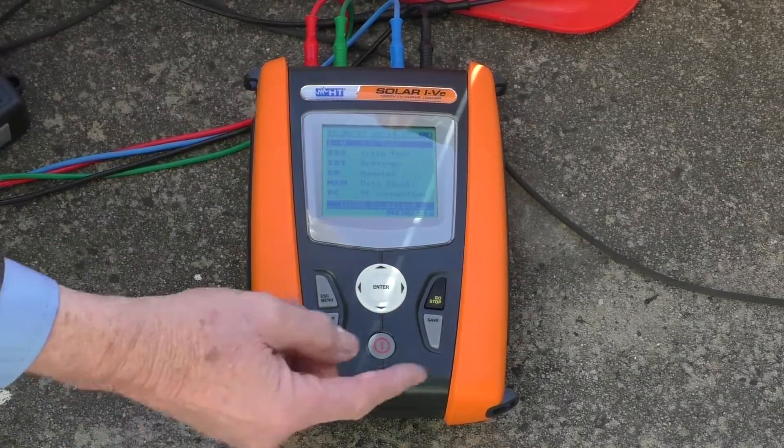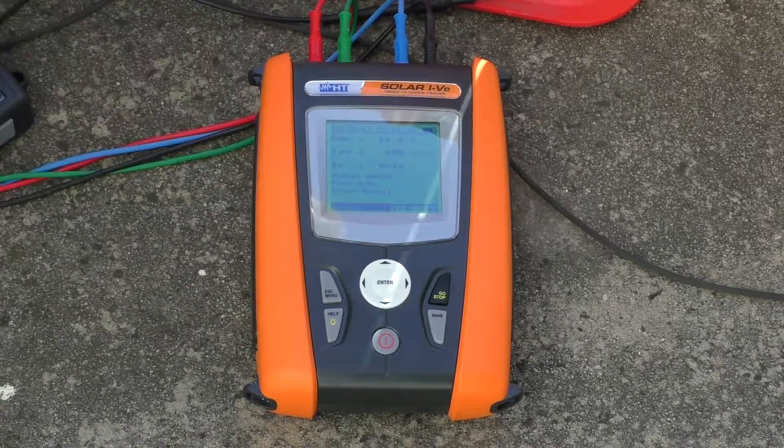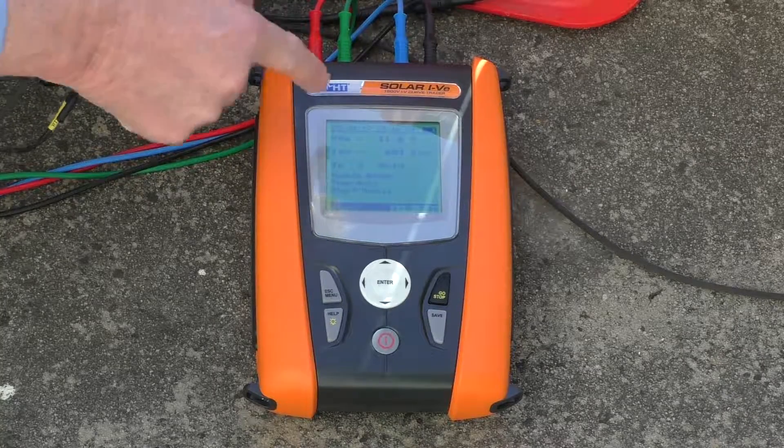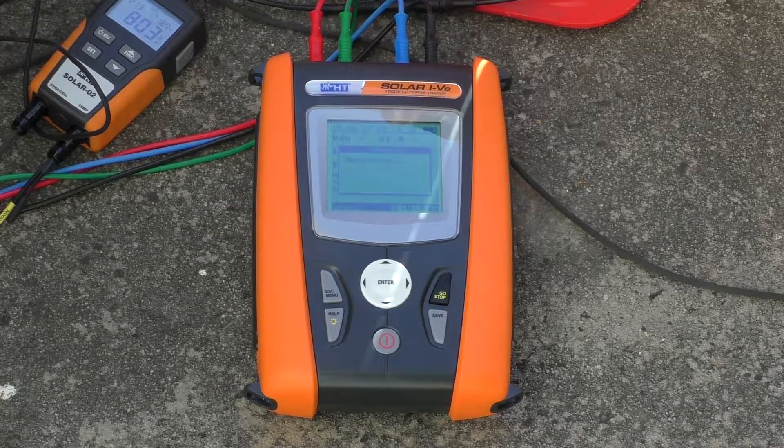We're going to do the IV test, which is a thing here. Now we're picking up all the readings that are being transmitted by radio — this thing needs to be turned on, of course. Now we just simply hit go and we get our measurement.